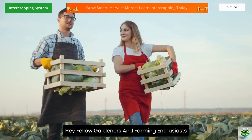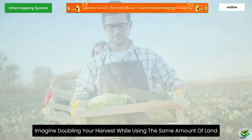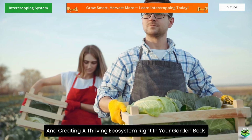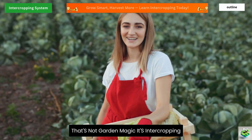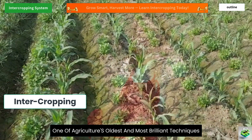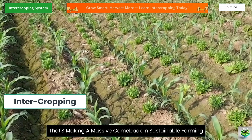Hey fellow gardeners and farming enthusiasts, imagine doubling your harvest while using the same amount of land, reducing pest problems naturally, and creating a thriving ecosystem right in your garden beds. That's not garden magic. It's intercropping, one of agriculture's oldest and most brilliant techniques that's making a massive comeback in sustainable farming.